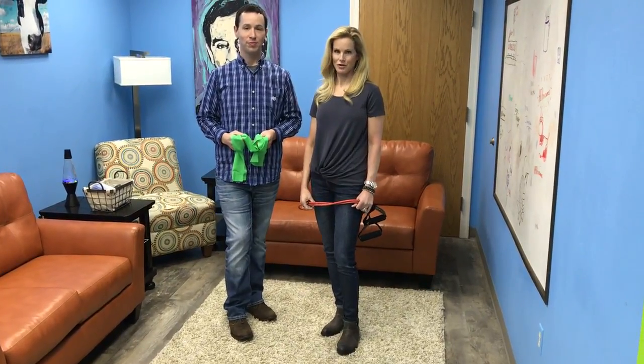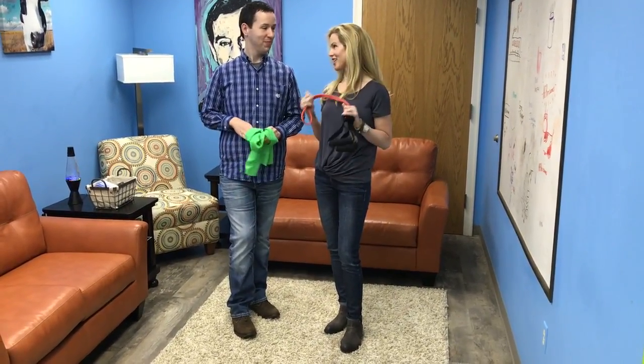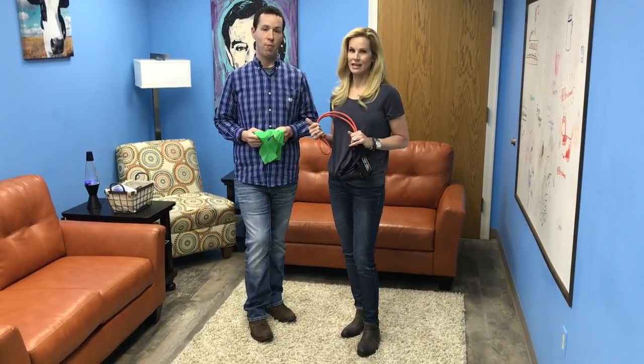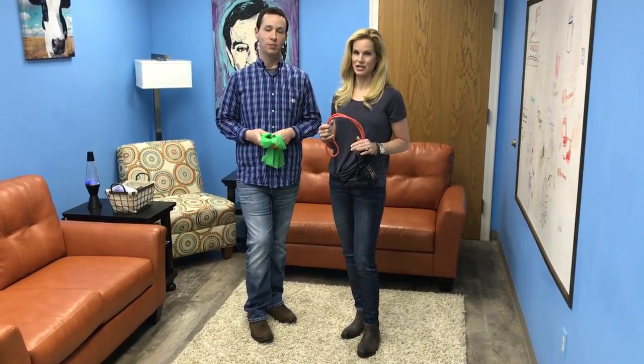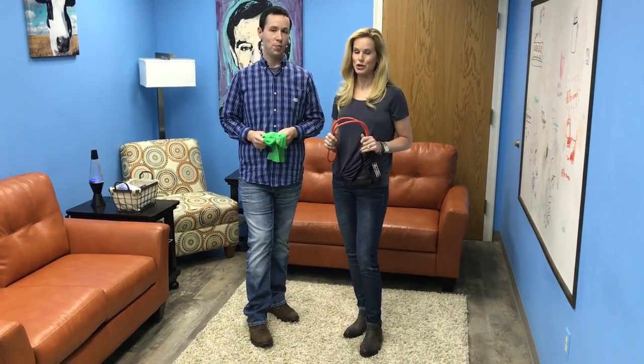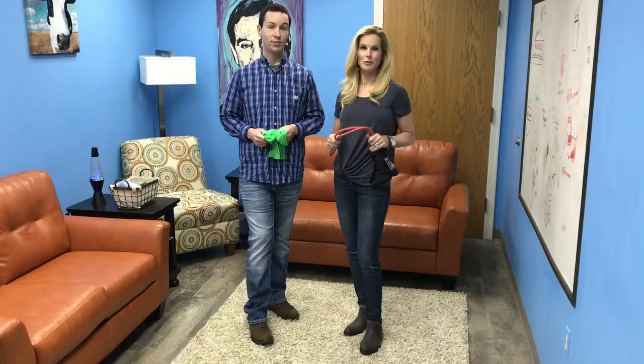Welcome to Shaped by Faith. I'm Teresa Rowe. My guest is Bradley DeHart. He is the Director of Development and Marketing at St. Joseph's Peace Mission, and he's going to demonstrate a simple exercise that you can do at work, at home, anywhere.